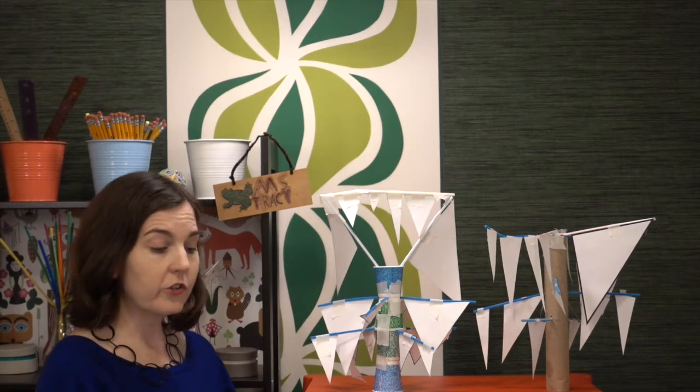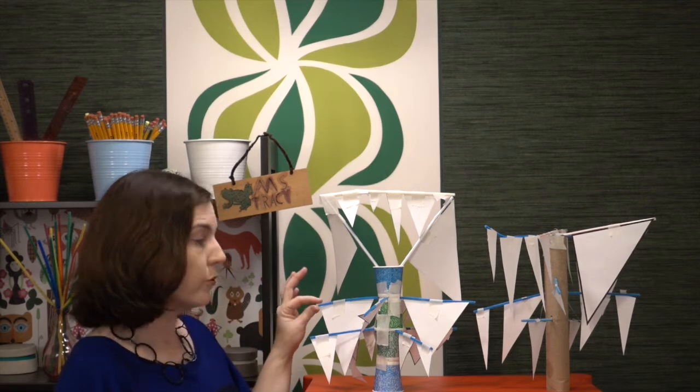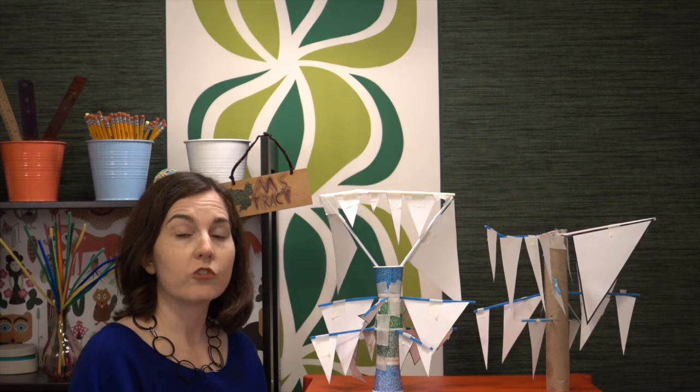For the simple version of the challenge, help students with icicle creation by providing triangle templates so they can just cut and choose from what's available. You can set a constraint of only one icicle per branch, and set a minimum or maximum number of icicles and branches. Limit the time students have to select their icicles — maybe 10 minutes to cut and select. Don't discard extras, as students may want to swap during the build.